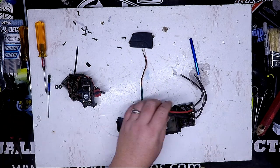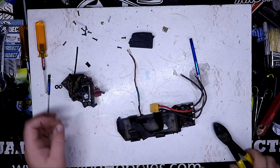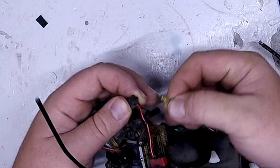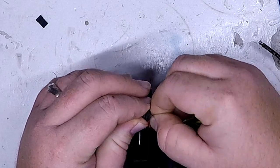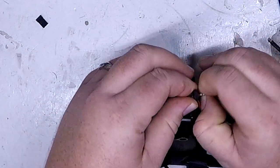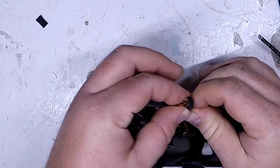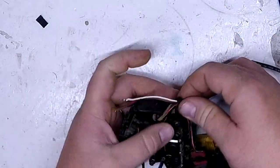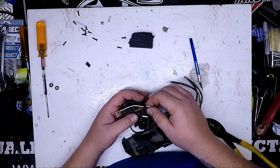The ESC is now free of the radio box, and then when you're going back the other direction, it's easy to just kind of take them, pinch and push, and you can feed them through like so. And you can pull the wires right back through — easy access back and through the grommet.